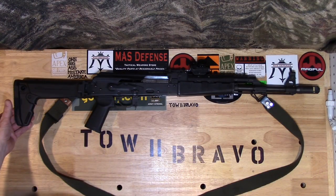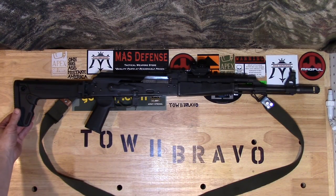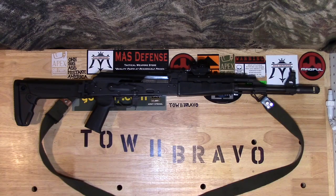This is my M70 NPAP Serbian AK variant. I think I told a small fib last time I talked about this rifle — I said I was not going to modify it or change anything on it. And lo and behold, I did.